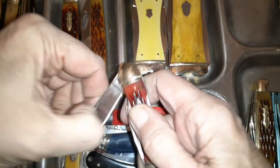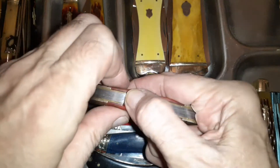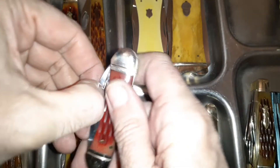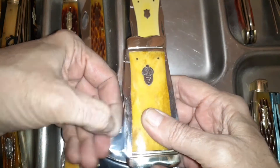Here's a little whittler — it's a canoe with a lock back, but it's also a whittler. It's got a little pin blade and a little coping blade. That's something you don't see a whole lot.